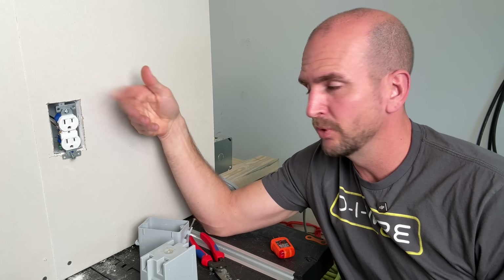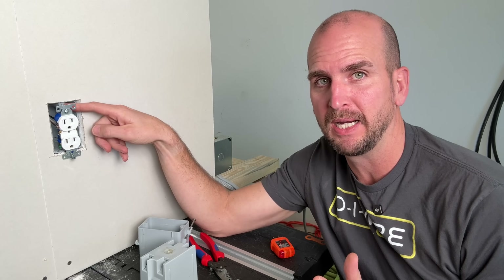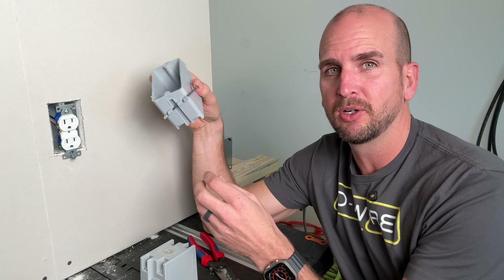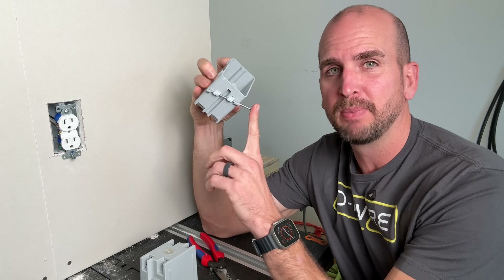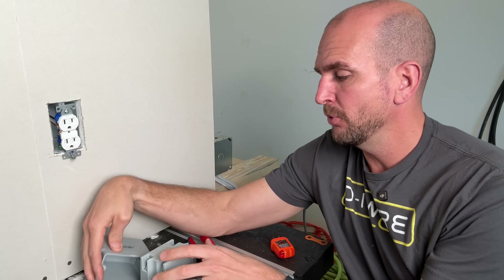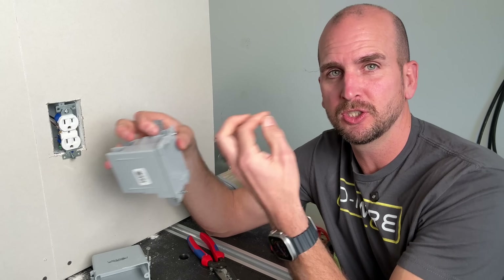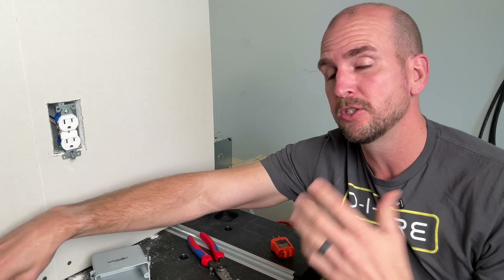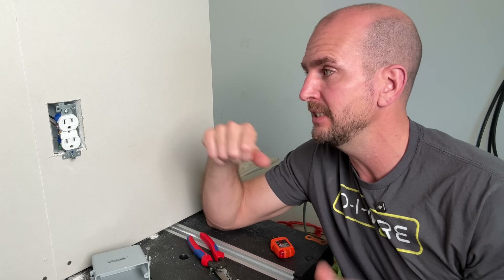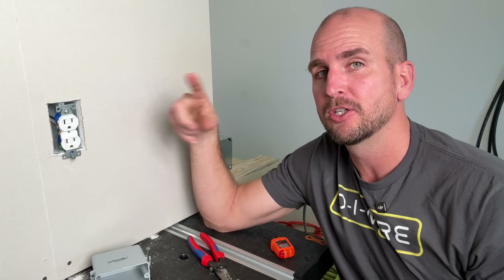Now that we have the outlet removed we can see our third and fourth mistakes. Number three is the junction box. Here we have a new work box — installed before drywall, secured by nail. Those nails can work out over time, or maybe you have an old work box secured to drywall with tabs. If you have an old work box, you might be able to tighten the two screws and the junction box will tighten up — that's an easy fix. If you have a new work box that's loosened over time, I'll show you how to fix that.